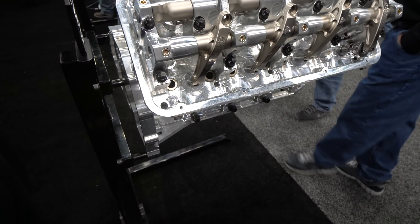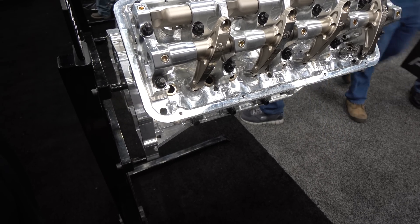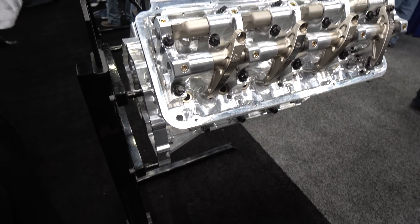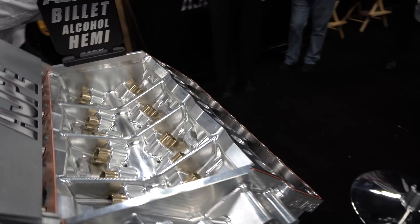And is this stock displacement, stock deck height? Yes, this is a 10.725 deck. We also do a 500 short deck.